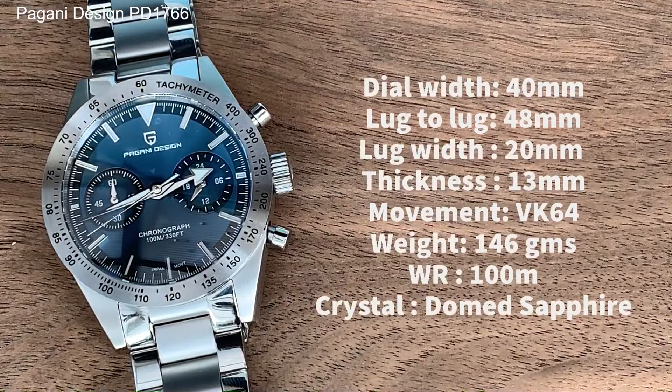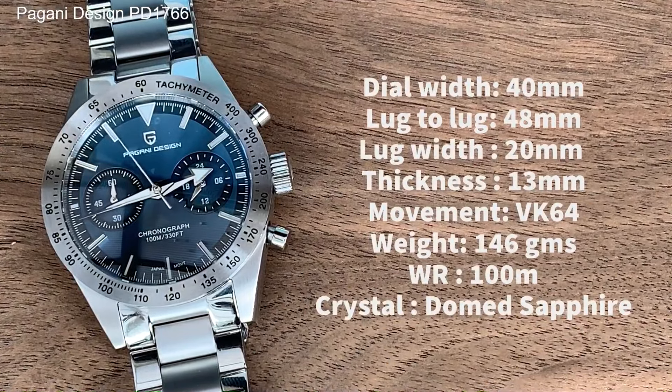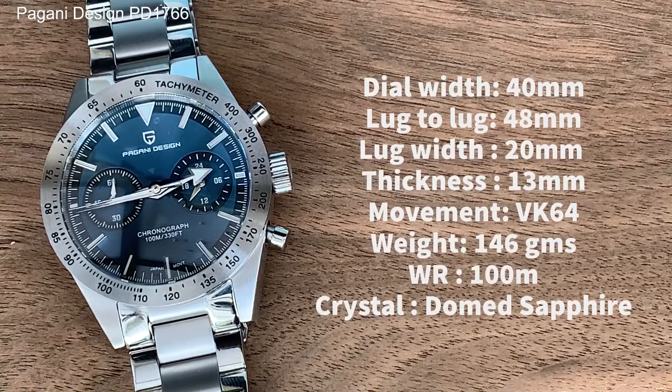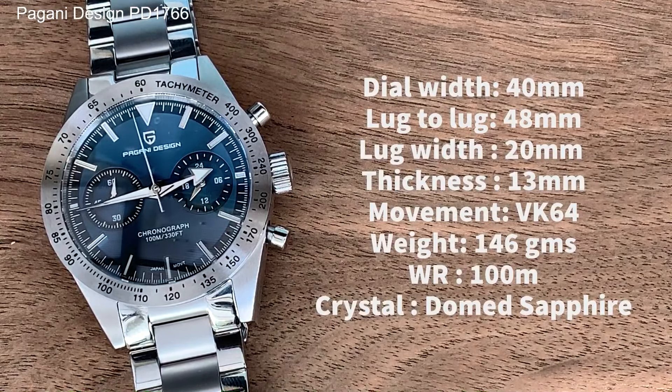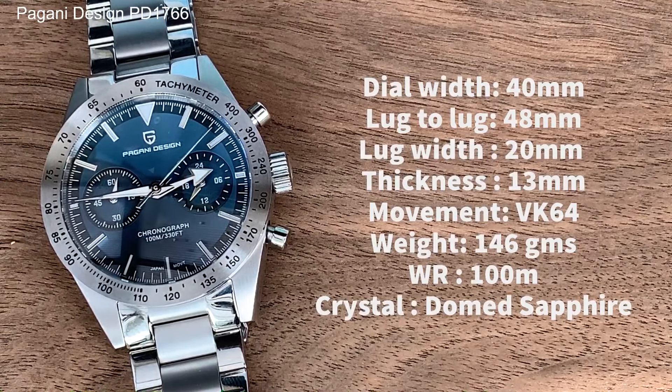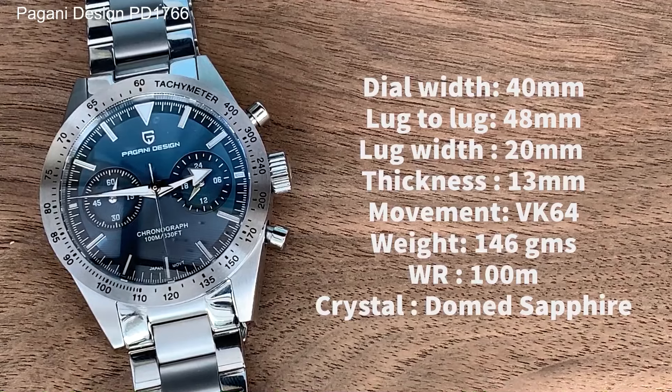Let's run through the facts and figures. We have a dial width of 40 millimetres, lug-to-lug of 48 millimetres, and a lug width of 20 millimetres — so an eminently wearable watch. At 13 millimetres thick it will sit nicely on the wrist. It has the Seiko VK64 movement, weighs in at an almost perfect 146 grams, has 100 metres of water resistance, and a rather fetching domed sapphire crystal.